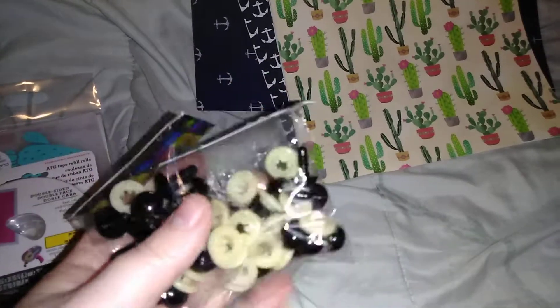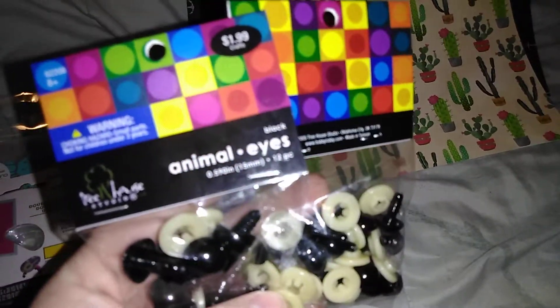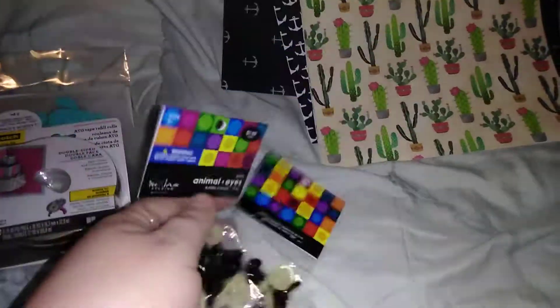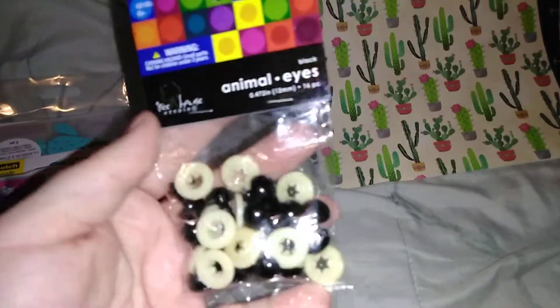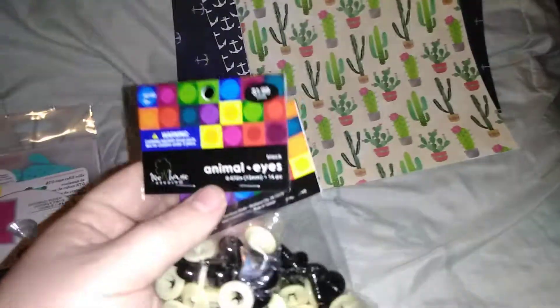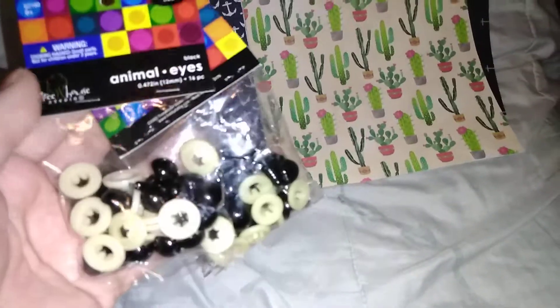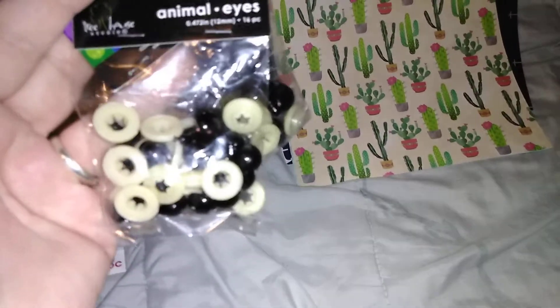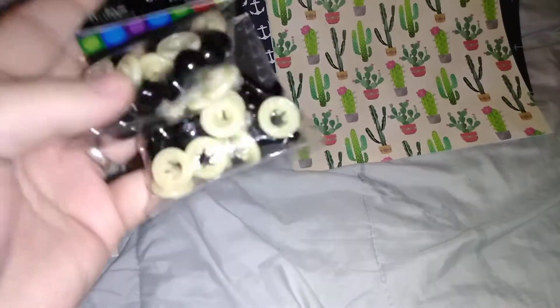From Hobby Lobby, the reason I went there was to get more of these animal eyes for my crochet projects. I got the 15 millimeter and the 12 millimeter size, and these are $1.99 each — you get 16 pieces, so you get quite a bit.